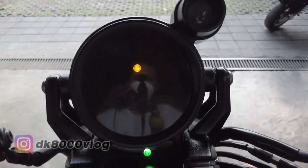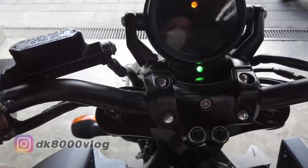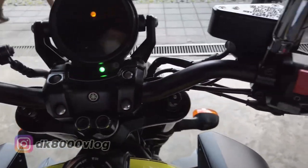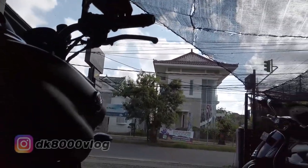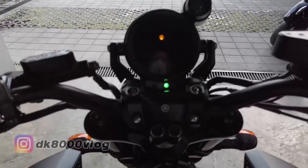Di sini cuma ada RPM aja. Di sini ada lampu netral, lampu jauh. Ini bunyinya — sangar nggak? Hahaha.